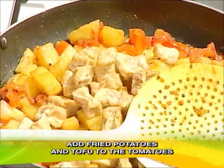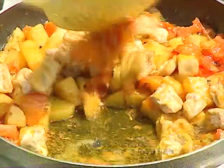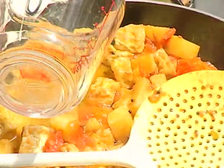This fried tofu. Then we have to add a little water, quarter cup.